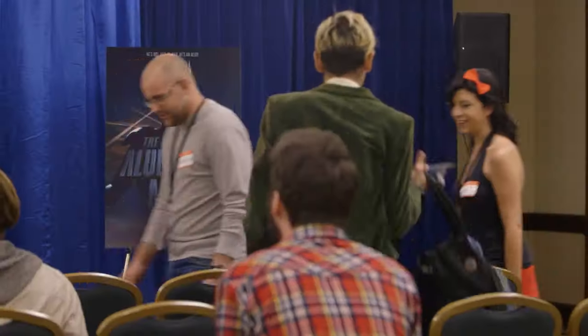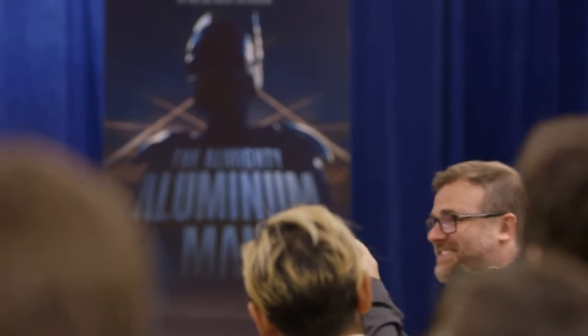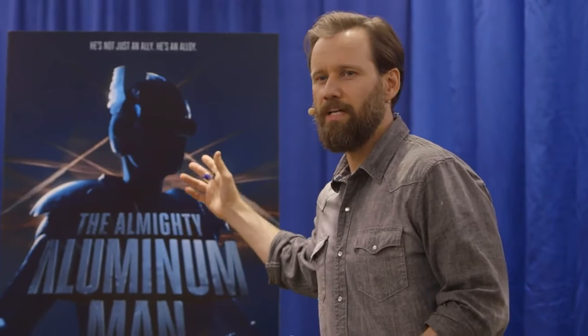Welcome. Thank you guys for coming. We invited you here today to give you a sneak peek at a new superhero that we're developing for a possible movie franchise. Introducing the Almighty Aluminum Man.